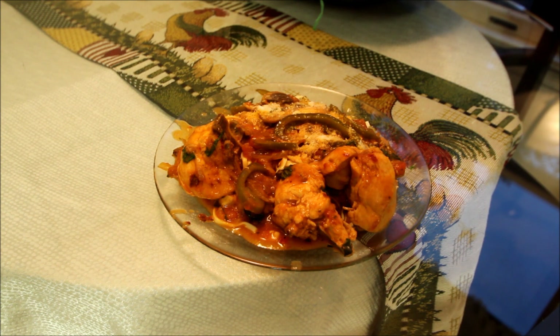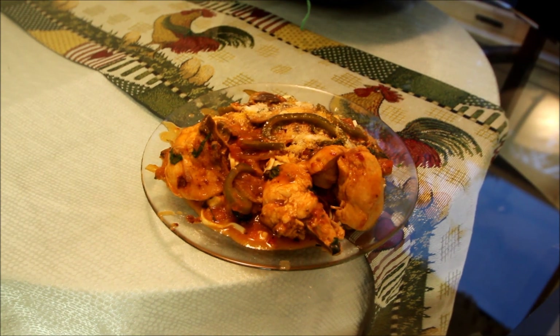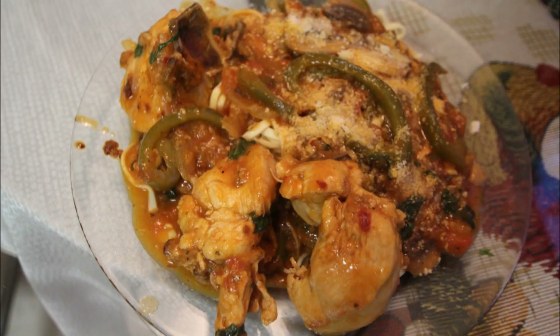Alright folks, there's the money shot — it's Italian chicken cacciatore, northern style. If you like what you see, give me a sub, give me a like, check me out on Facebook. It's Glenn the Bald Chef and as always, bon appetito. I'll see you next time, bye.